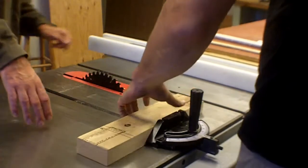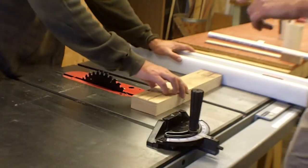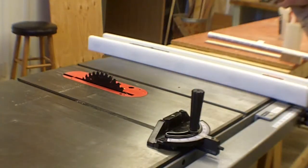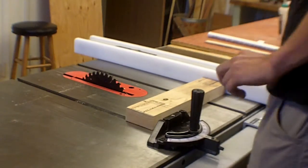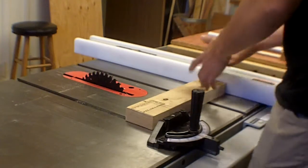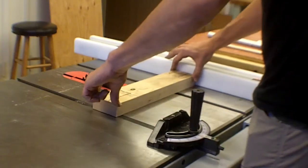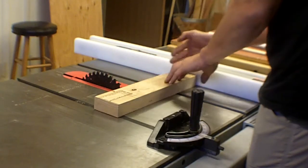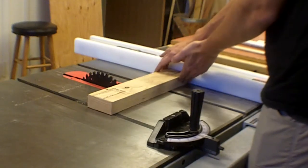A really bad idea on this saw is using the fence as a length stop — setting the distance with the stop and just pushing the piece through. The problem is it's really easy to torque the work piece a little bit, because there's no resistance at the leading end and a lot of resistance at the blade. There's a tendency to push the front of the piece forward more, angling it.